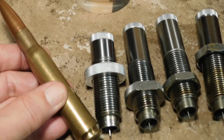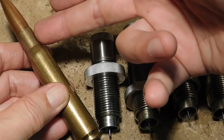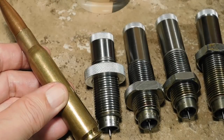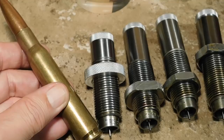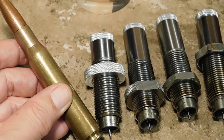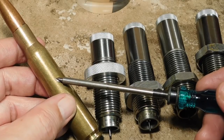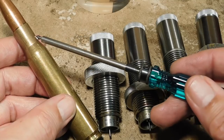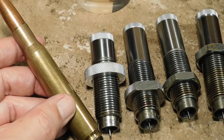I get asked this question all the time: why don't you use a bushing type of neck sizing die? Why don't you ream your case neck or turn the case neck? Well, here's the idea behind that. It starts with fire form brass — an empty cartridge case that's been custom fired in a chamber. You want to only size the neck to hold the bullet, and that's why you might want to use a neck sizing die only, instead of a full length sizing die.